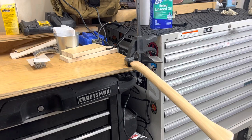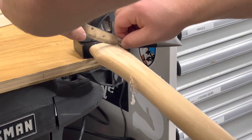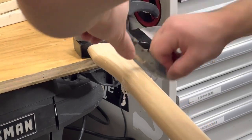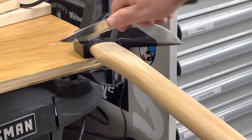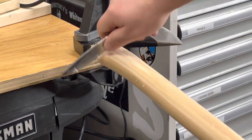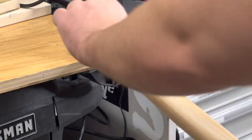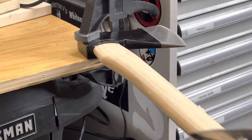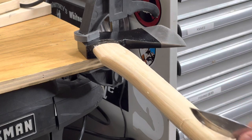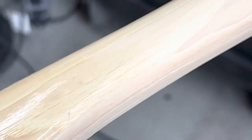So we flipped it over and we're going to start up here at the head section again. We've got it worked away from the head there, now we can start working down the length of the handle a little bit more. You can tell that's the section with all the varnish as we move up the handle — varnish, no varnish.